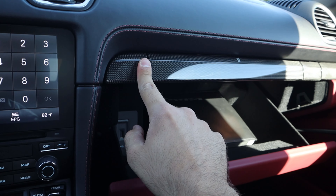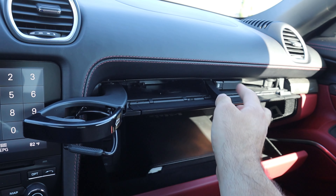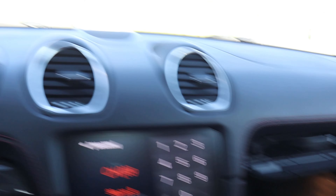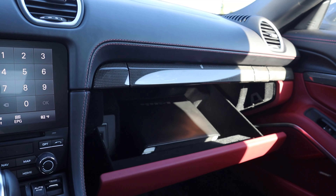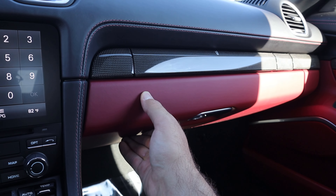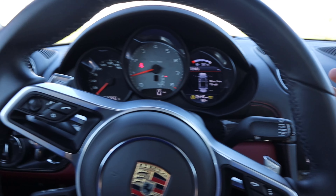This still has the crazy over-engineered cup holders, which is why some might say you shouldn't get a 911 — the cup holders everyone is super nostalgic about. The leather trim and dash are another thing I want to touch on — everything is covered in really high-quality leather and carbon fiber. It's just a good interior.